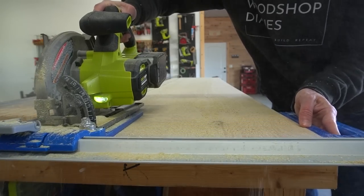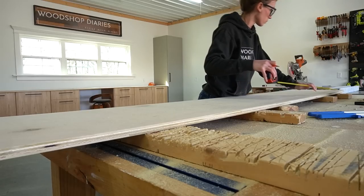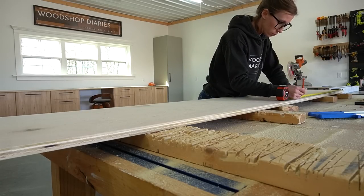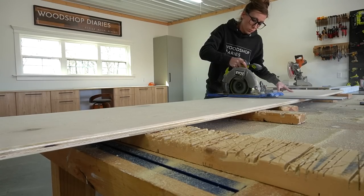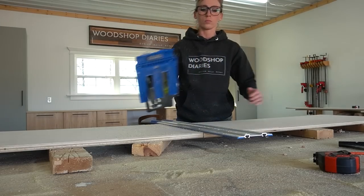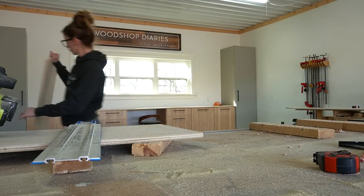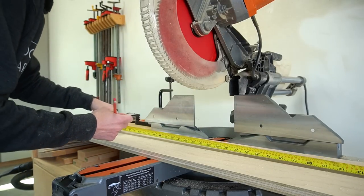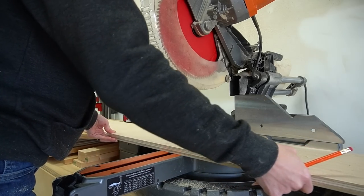I trimmed down my pieces using my circular saw and Kreg cutting guides. A common question people ask is if I rough cut my plywood using these tools and then cut them to final dimensions on the table saw — the answer is no. I don't have time to cut things twice; these are my final cuts. For narrower strips, I usually cut the width with my circular saw and then cut the length on my miter saw, just because it's quicker.